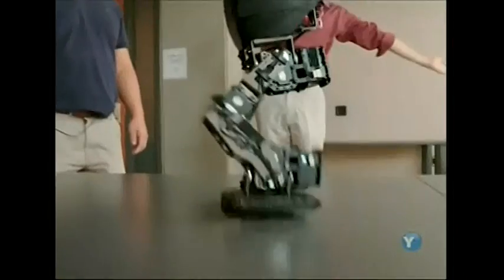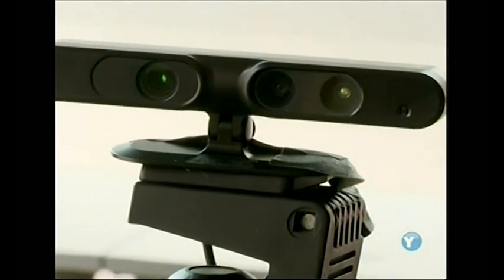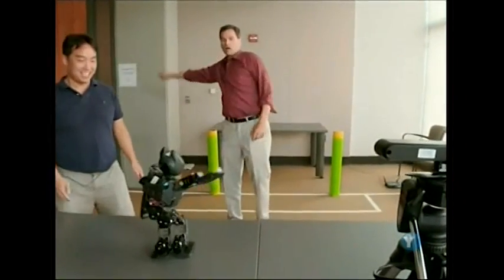Dan's even teaching his robots to learn through imitation. This camera detects my body's movement and sends that information to Darwin's software, which quickly translates it into a copycat movement of his own.